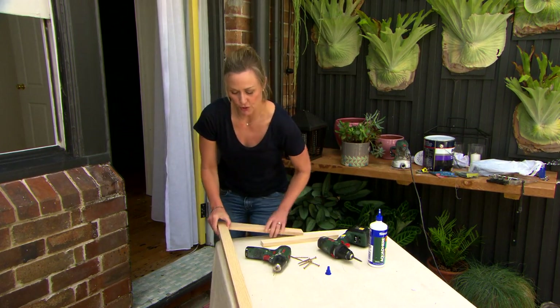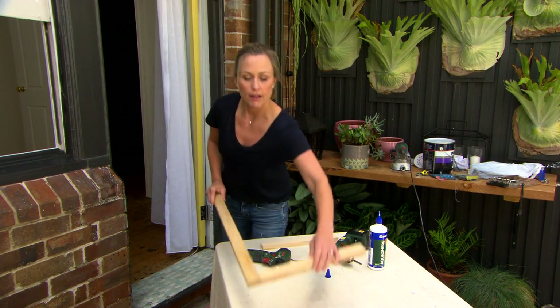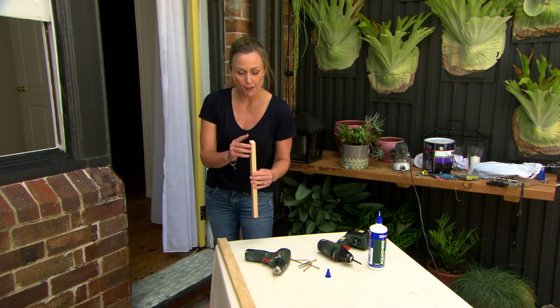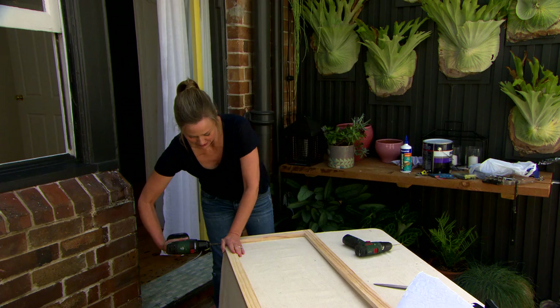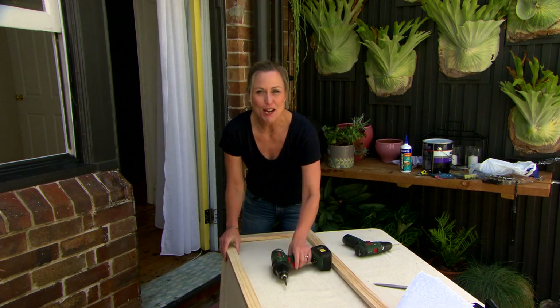There we go — so that's one joint done. Flip it up and you can do exactly the same for the other end. There we go. Frame is done.